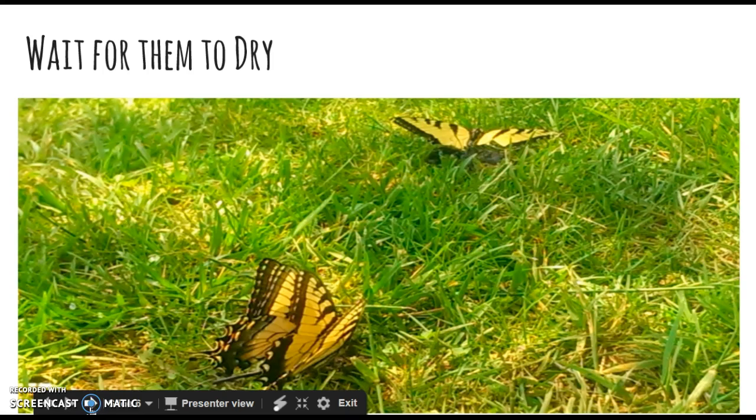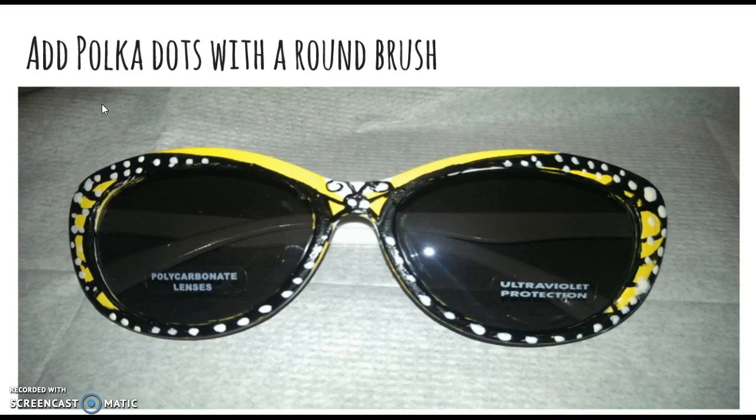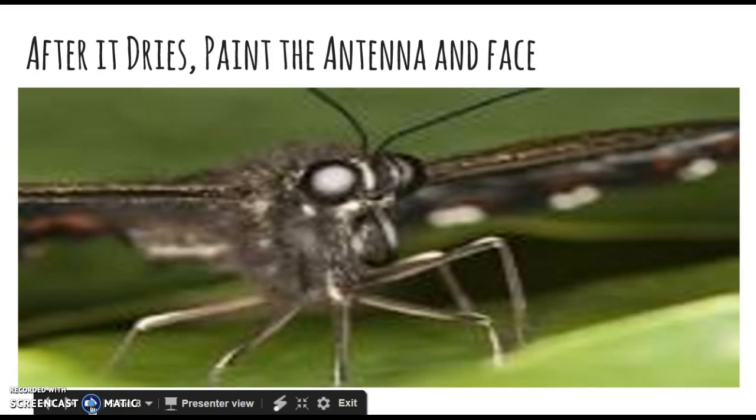After they dry — five to ten, maybe fifteen minutes — add polka dots with a round brush. This is really important to make it look like actual monarch butterfly wings. You can use a picture of a butterfly for inspiration; I'm always taking pictures of them, so that's what I looked at when I was painting these.